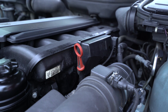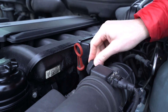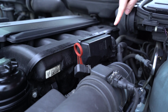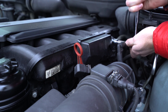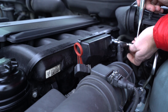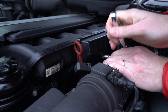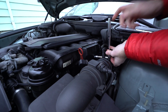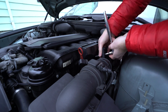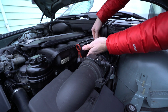Let's go ahead and remove this defective diesel valve made by Dorman. First, let's disconnect the harness here. We'll remove two T40 bolts that secure it to the manifold, and just wiggle the whole unit back from the manifold.